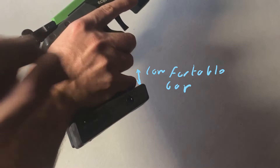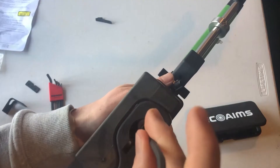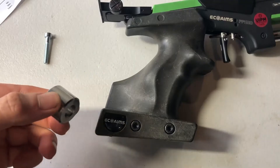You usually see your pinky and the side of your hand rest against it, but it doesn't squish your hand. You can also undo the bottom screw and add these spacers to change the angle of the grip to whatever suits you, or to replace it with a different grip.